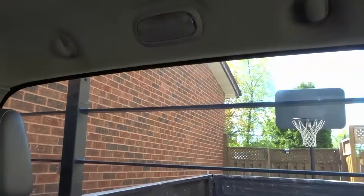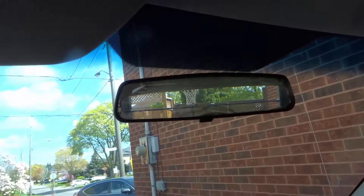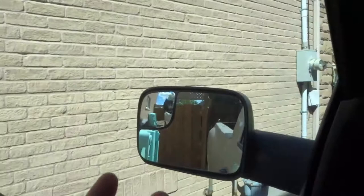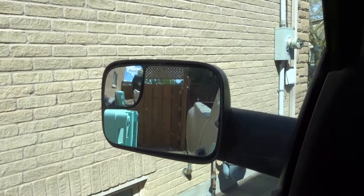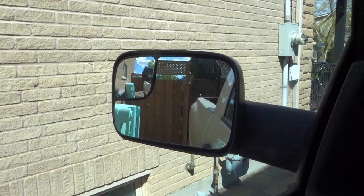Luckily, in most pickup trucks you're going to get a huge rear windshield, so you don't have to worry so much about looking behind because you can just turn your head whenever you're reversing or using the rear view in any way. That's essentially how to use your mirrors in a pickup truck — the passenger side mirror, driver's side mirror, and rear view mirror. Some pickup trucks will only have a mirror closer in without the side pocket mirror, but this is a general rule of thumb based on the pickup trucks I've driven.